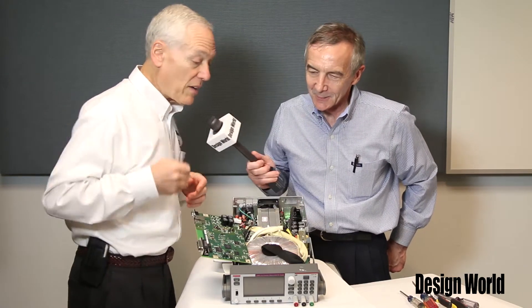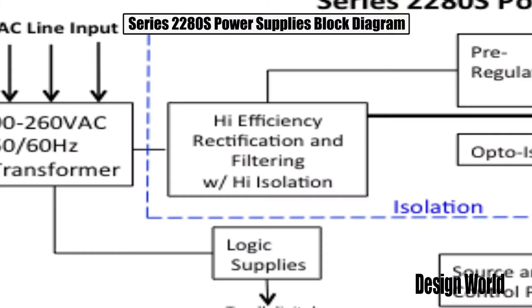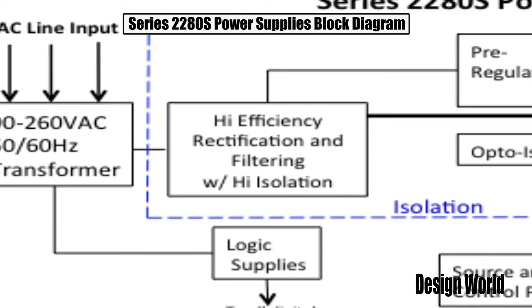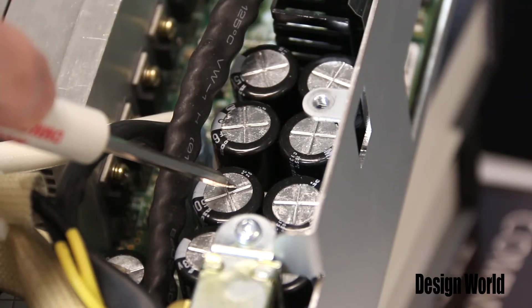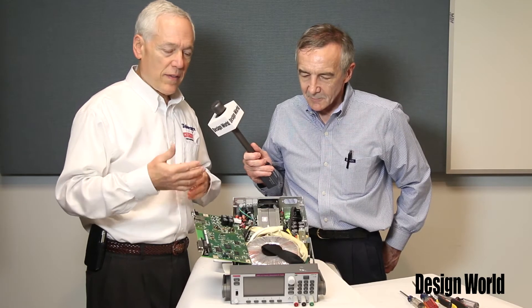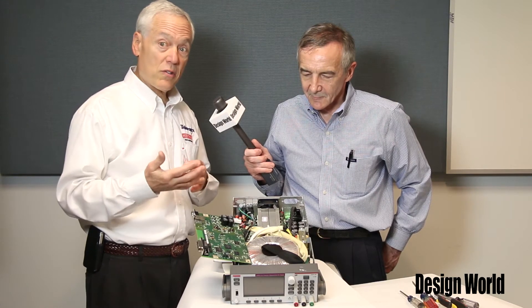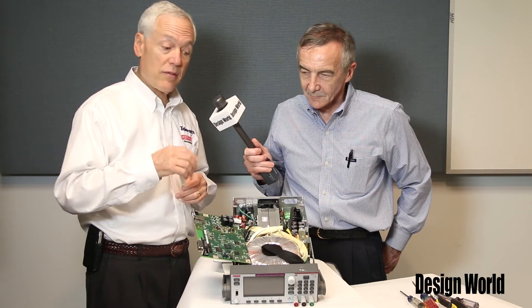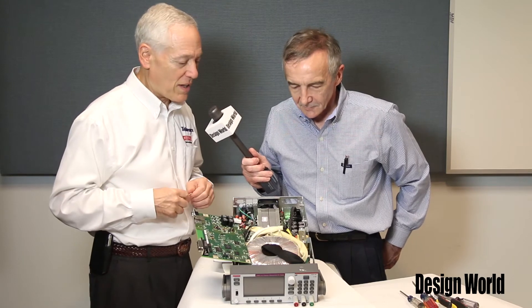We've got a good size inductor right here, which helps stabilize inrush current for us to reduce blowing the fuse. It also helps us keep a low noise output, which is very critical. And then we have a bank of capacitors here. They're the primary output capacitors and also the energy storage. So if the user needs to make a fast voltage change, these capacitors are storing power and can provide that change quickly enough until the rest of the circuitry and the transformer can recover and reload the capacitors.